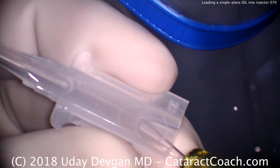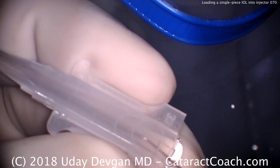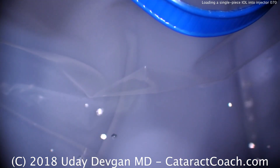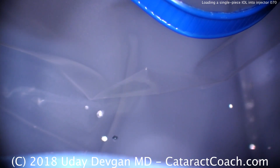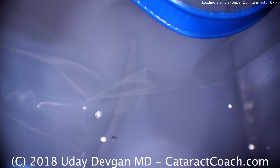From cataractcoach.com — we're filling up the cartridge with dispersive viscoelastic. We're going to be loading a single-piece acrylic lens into the injector. Here's how you do it; it only takes about one minute. This is for senior residents who are still learning how to load this lens.